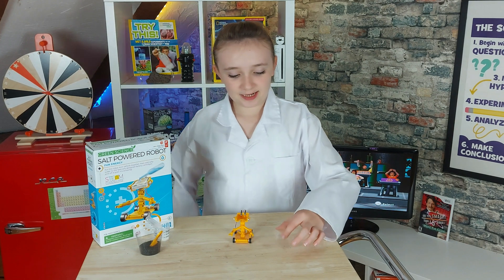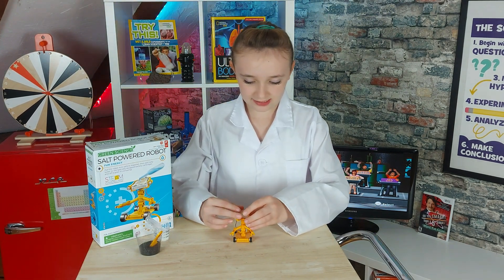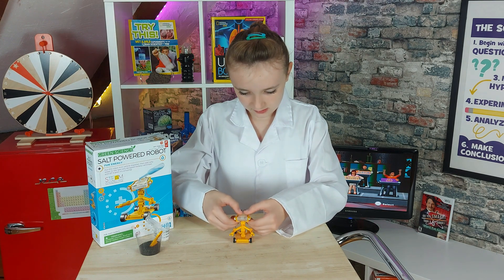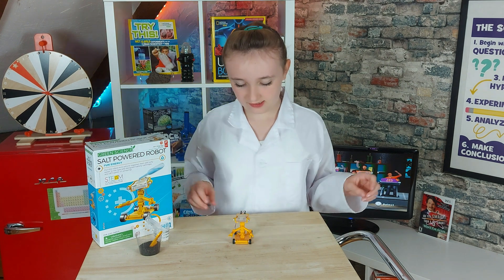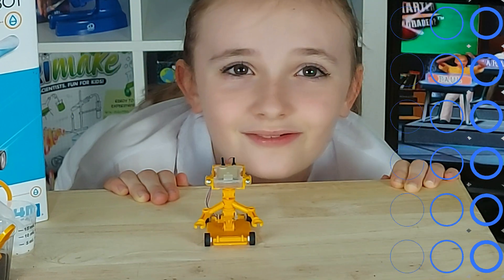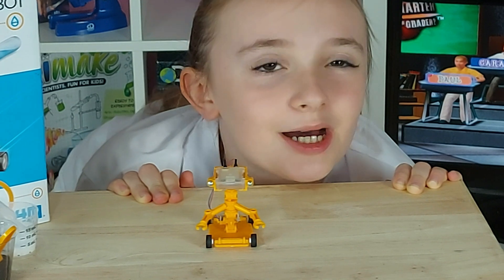Now we've got to take this battery cartridge and put it in his head — it's almost like his brain. There we go. We're almost done Elliot. All we have to do is put the salt and power him up.